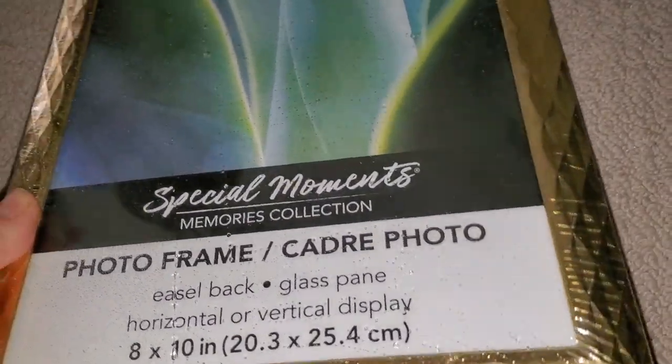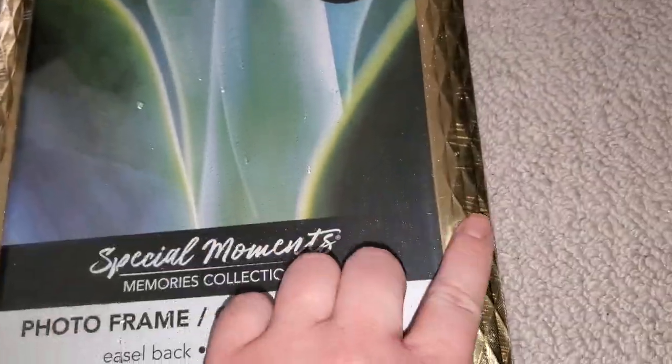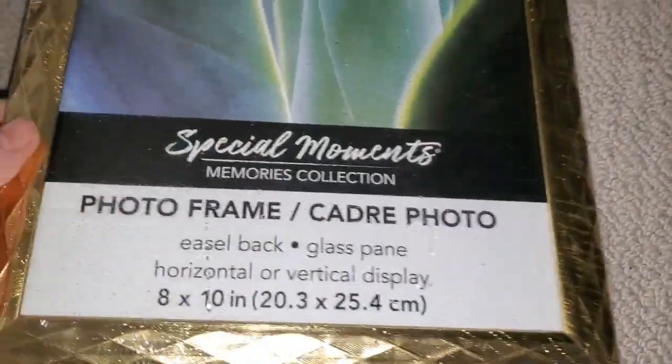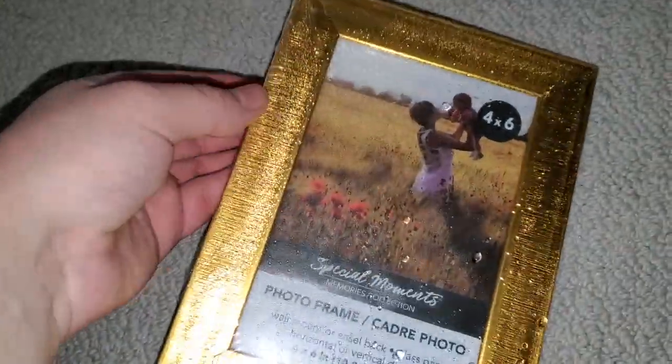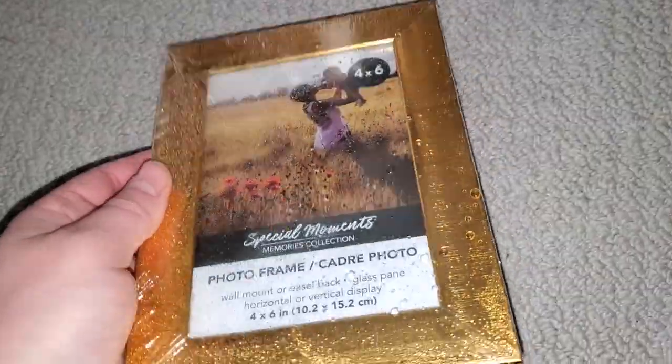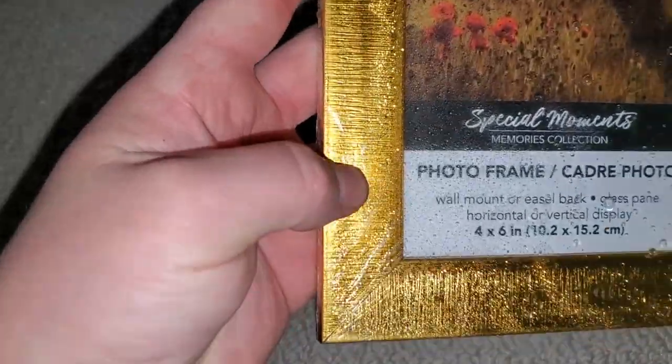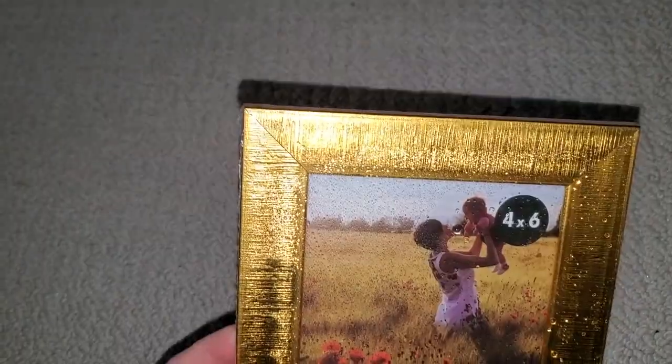I found this beautiful frame - I love how it's gold with this really cool design on the side. I cannot wait to hang this in my hallway of gold frames. I found another beautiful gold frame - this one has these lines, I thought that was super boho. I really like that.